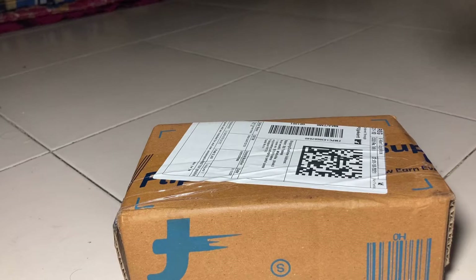I am going to unbox it now. Let's go, let's unbox it.